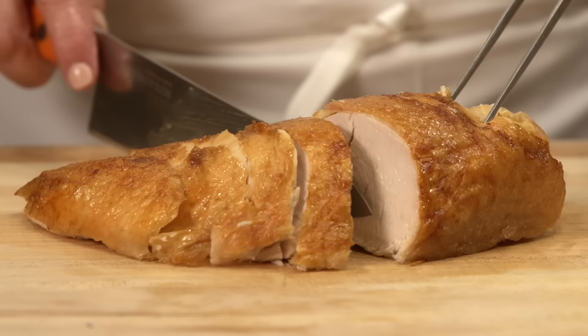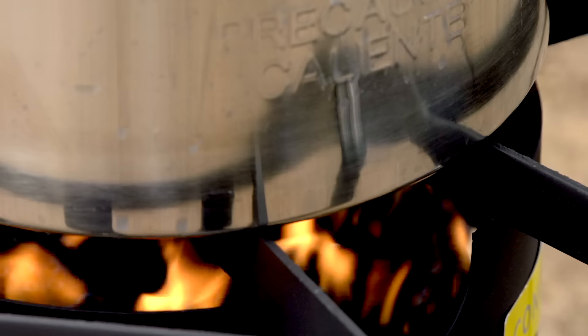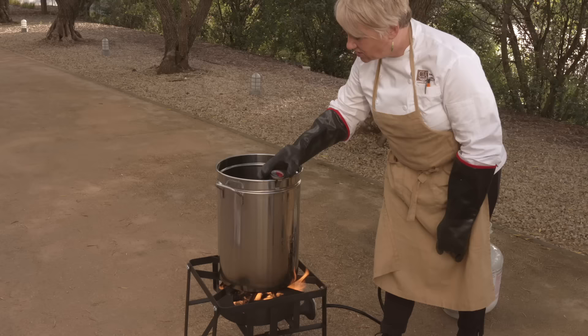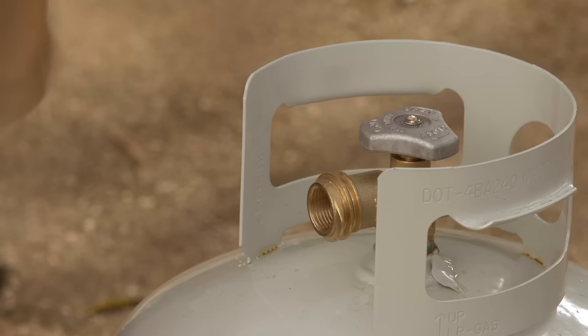Deep frying a whole turkey results in delicious succulent meat with perfectly crispy golden skin that is well worth the extra effort. Before you begin, keep in mind that deep frying a turkey can be very dangerous. Improper frying techniques can cause fires as well as severe burns, so proceed with caution.